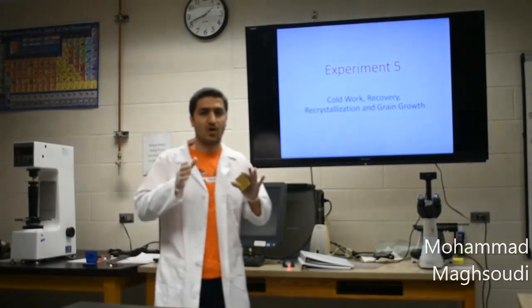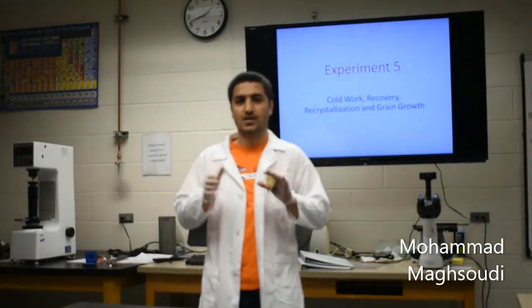Hello everyone. My name is Mohamed Makhsoudi and I'm one of the TAs for the Engineering Materials Lab for Spring 2020.